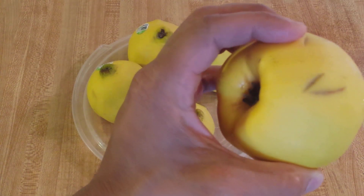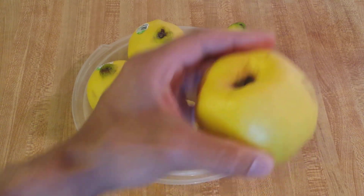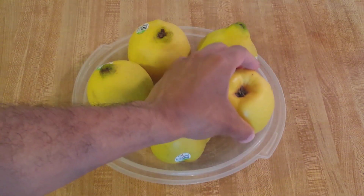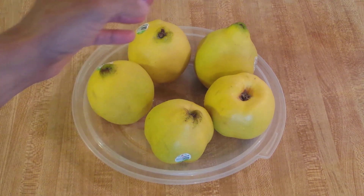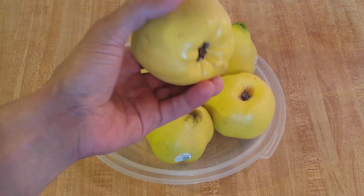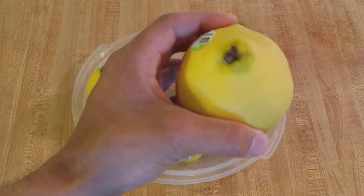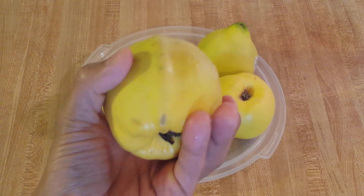I've read that in really warm climates, they can get really soft and fully ripe like a pear and they can be eaten fresh, but usually they're cooked. So if you look at an old recipe book from the 1800s or early 1900s, you'll see recipes for quince jam, quince jelly or even a quince apple pie, which I think would be really delicious.